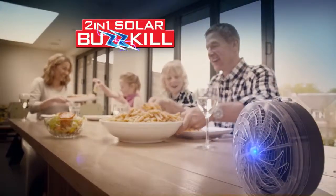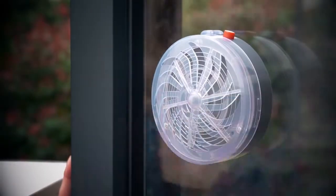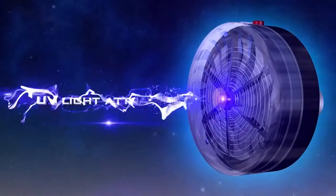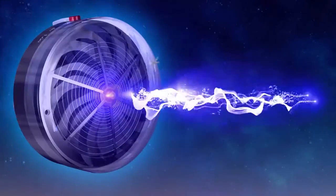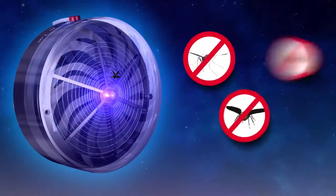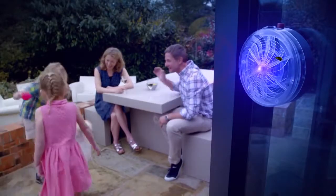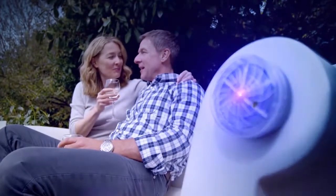Introducing Solar Buzzkill, the simple yet effective bug-zapping wonder. It builds its energy source by day, and by night, its ultraviolet light and live wire automatically comes to life, attracting and quickly dealing with mosquitoes, moths, and other flying nuisances, so you and your family can enjoy your time together without unwanted visitors.